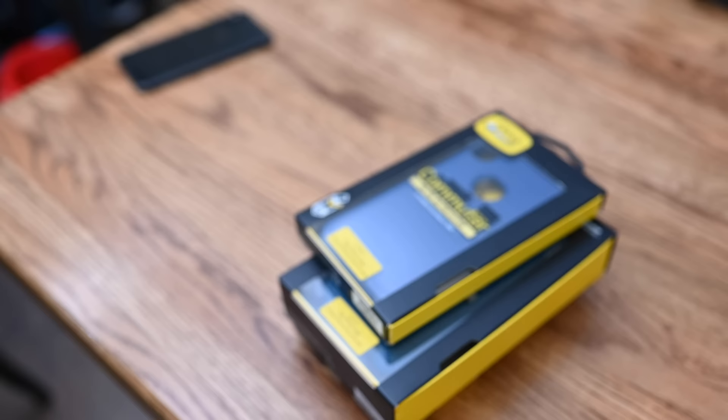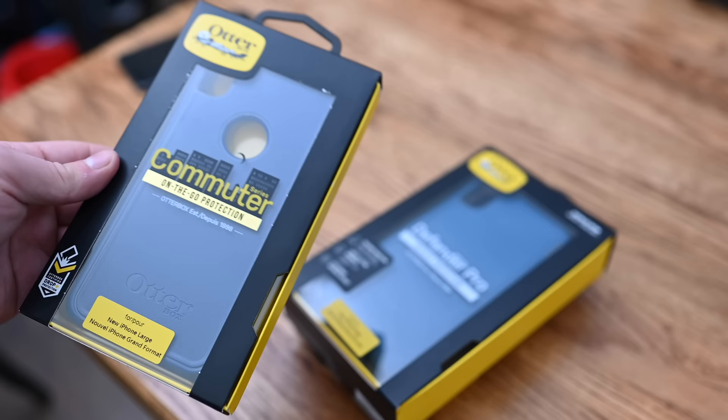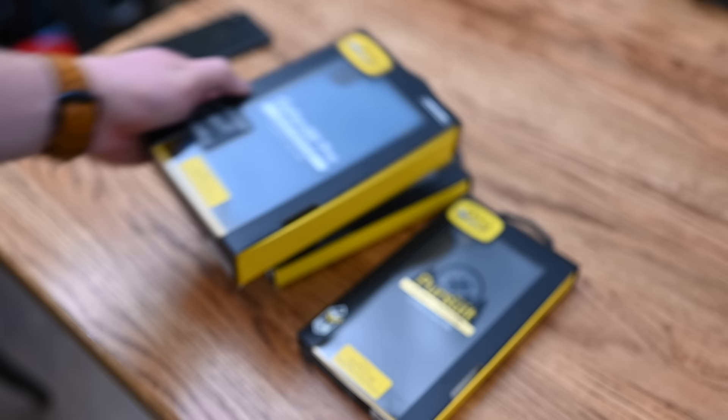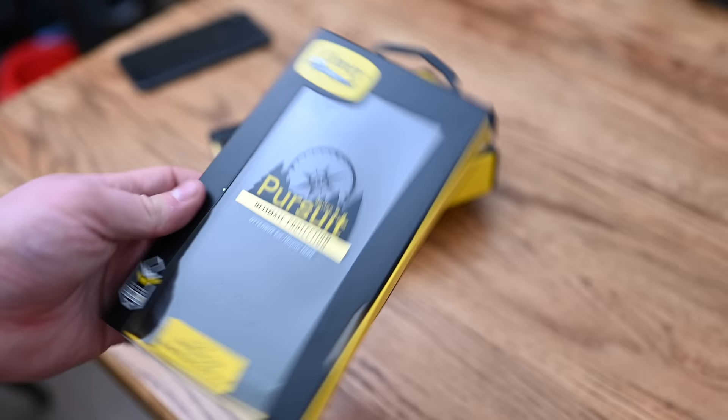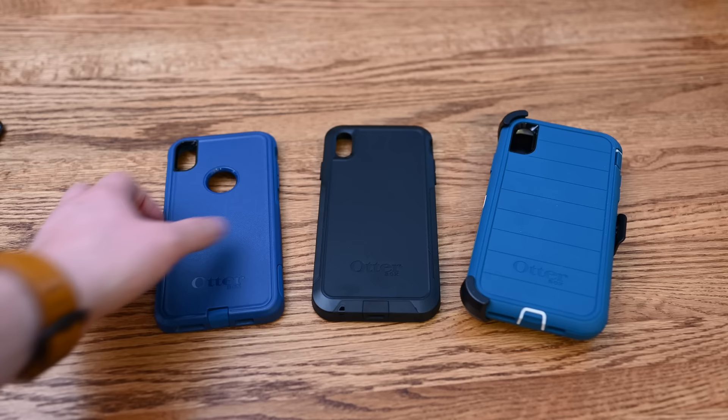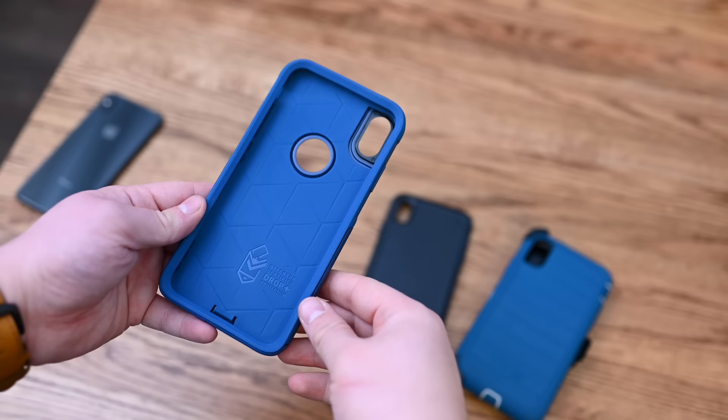You can't call anything a case roundup without including OtterBox — one of the oldest standbys offering some of the most protection for your iPhone. We have three different models: the Commuter, the Defender Pro which includes a holster, and the Pursuit case, each with varying degrees of protection and different amounts of bulk. The Commuter on the far left is the on-the-go protection — it tries not to be too bulky.